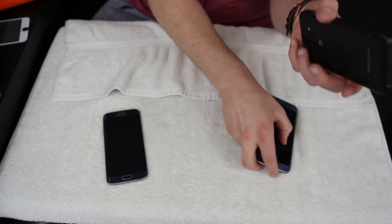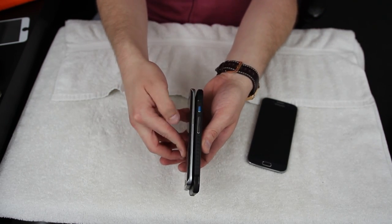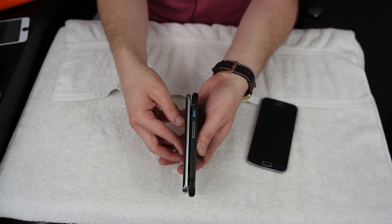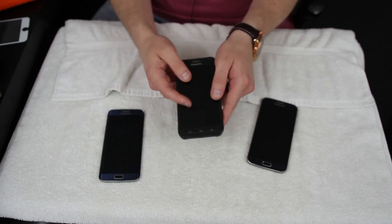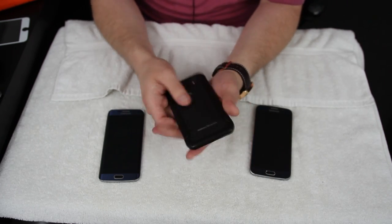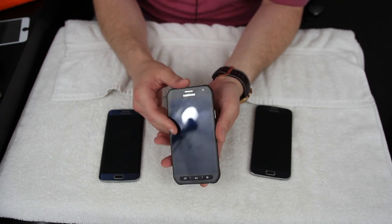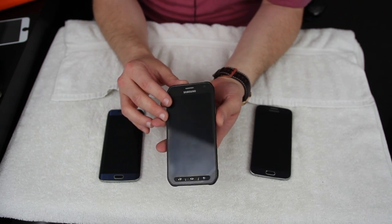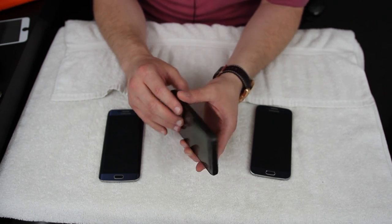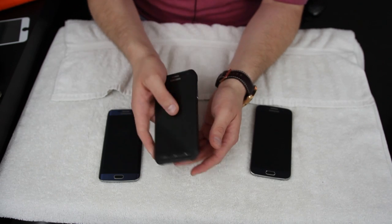Compared to the S6 Edge, which is a little thinner due to the edge screen, the S6 Active is indeed thicker, but you're getting a 3500 milliamp hour battery. I should clarify — in my unboxing I mistakenly said 35,000 milliamp hours; I obviously meant 3500 milliamp hours. 35,000 milliamp hours would make for a very thick phone, but this 3500mAh battery is fantastic.